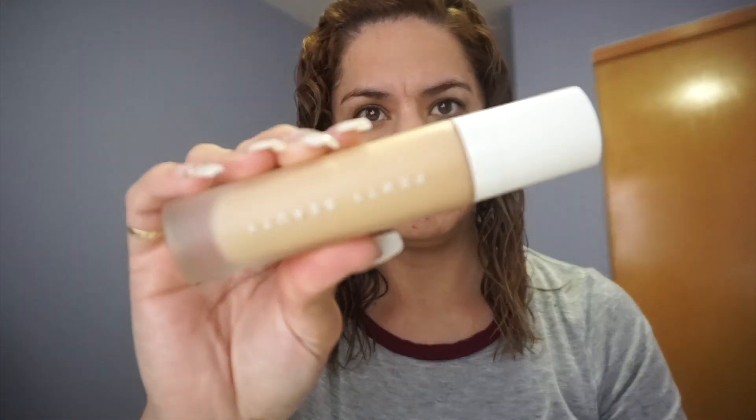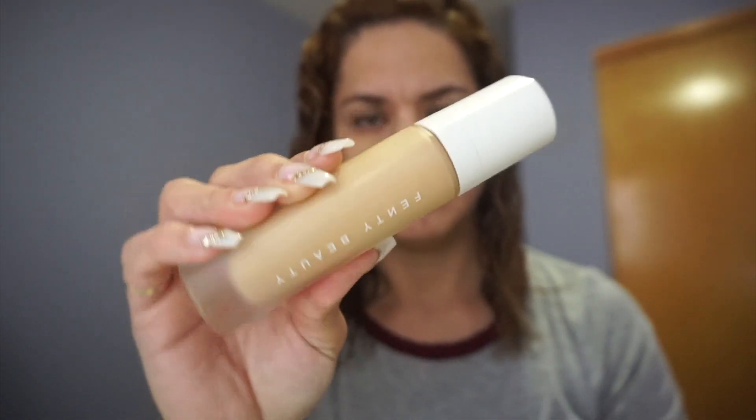Hi guys, so today I will be doing a review on another foundation, and right now I have no makeup on. This foundation is the Fenty Beauty by Rihanna, and I'm in the color 240 — this is what the lady at Sephora matched me to.